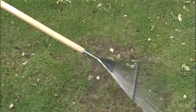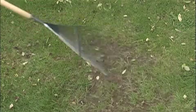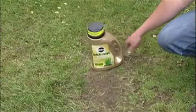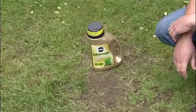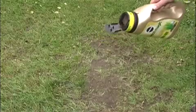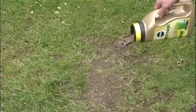First remove any dead grass, fallen leaves and stones, and loosen the soil. You can treat damaged or worn areas of grass with one easy application. Spread it over the area of bare soil about 3mm deep.